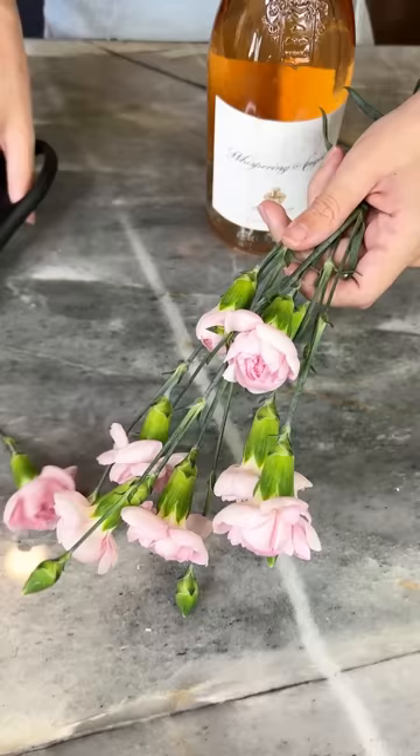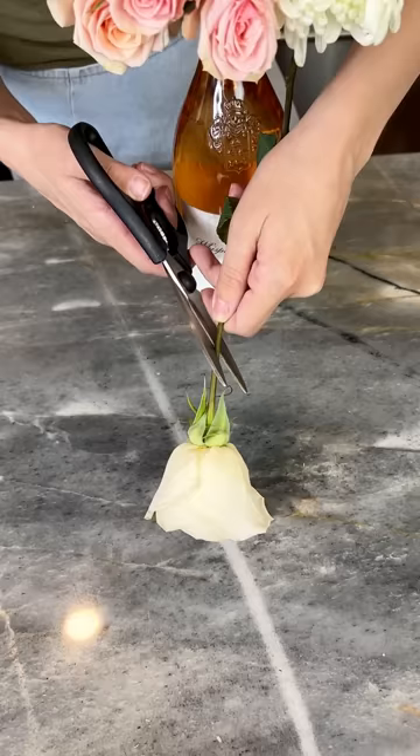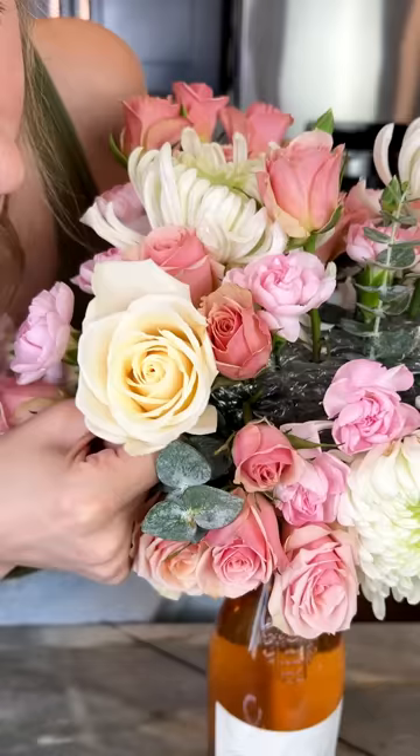Continue with the process. I have these white roses — just doing the same process. You can choose whatever flowers you like and just pop them right in there. This is really coming together quickly. The best advice I can give you is just get a bunch of different types of flowers.